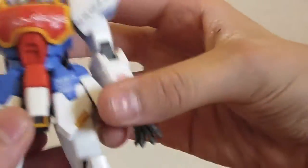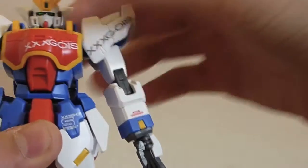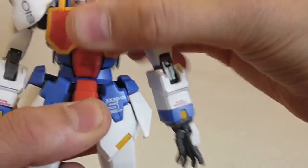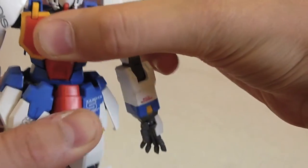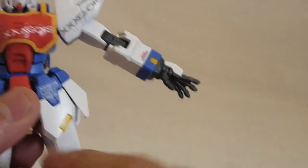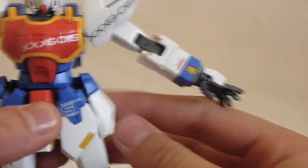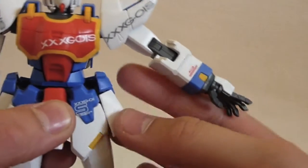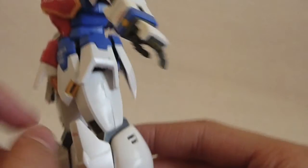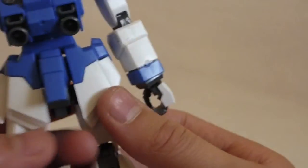For waist articulation, he has a ball joint here and a ball joint there, which allows for a nice ab crunch. He'll rotate freely and go side to side. Each skirt is articulated separately on kind of hinge to ball joints, which is really nice for posing in a kneeling position. The side skirts — the blue piece pops off sometimes, but it's not too bad.